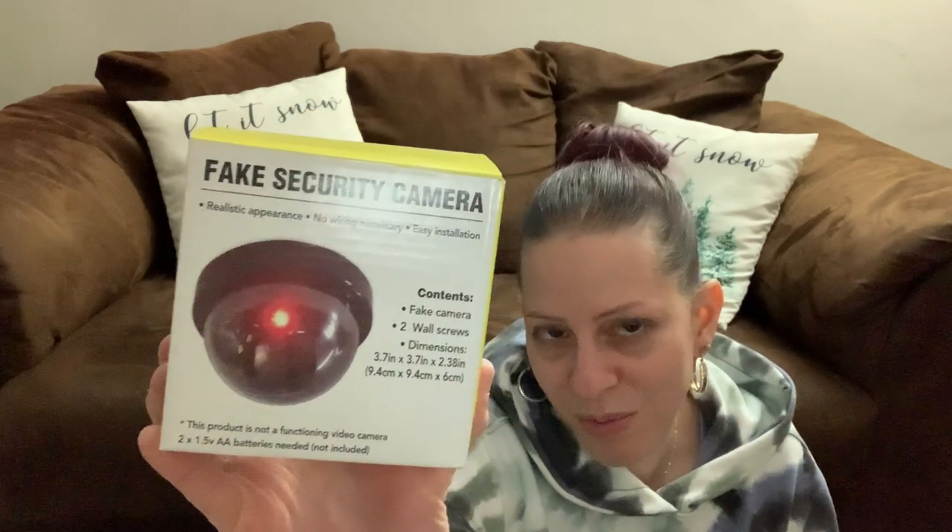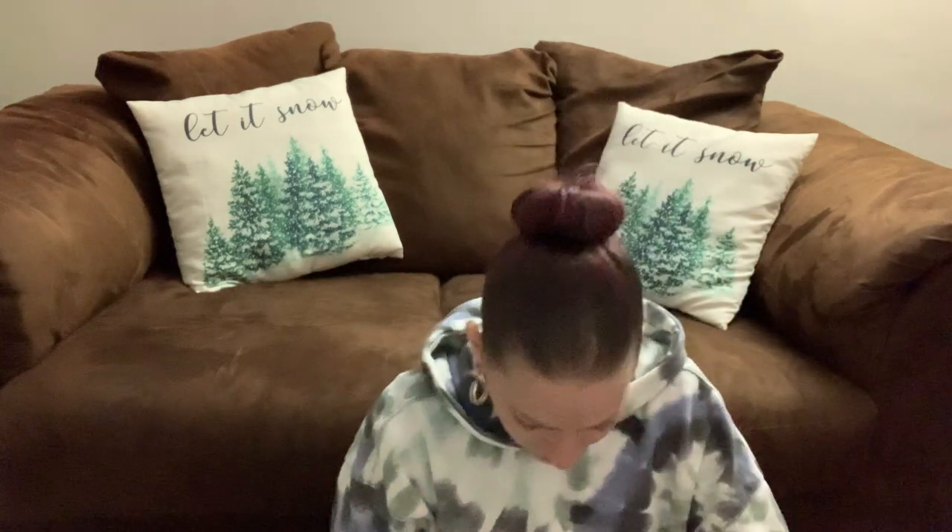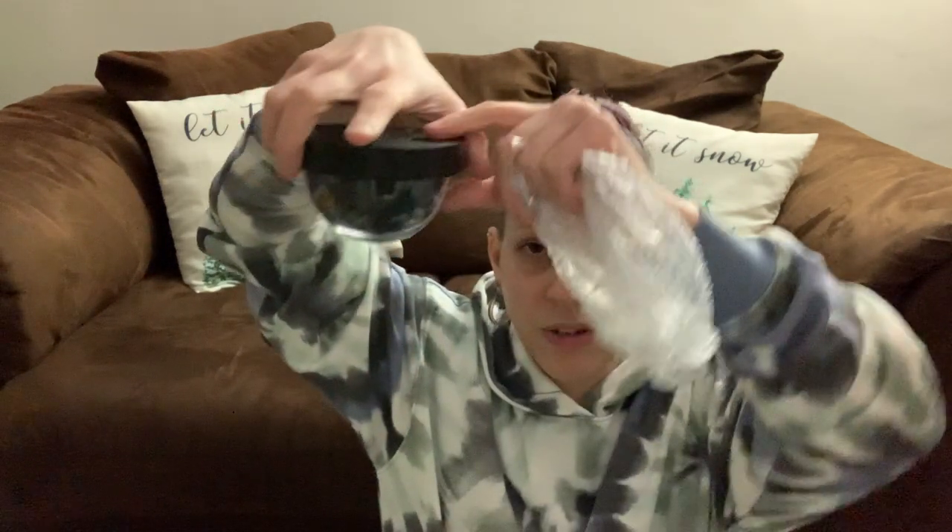Dollar Tree has fake security cameras. It's a Green Briar product that takes two AA batteries — not included. The mock camera will automatically turn on and the red light will remain on until the batteries run out. I opened it — it looks pretty legit. The camera lens is here and that's where the red light will light up. It even has screw mounts for the wall. If you want to scare people off for your home or business, get one of these.